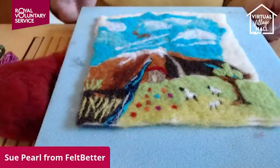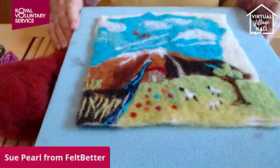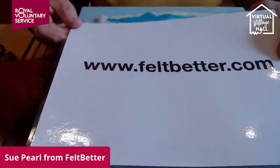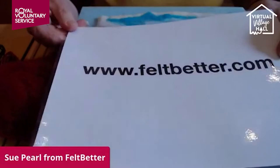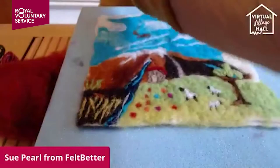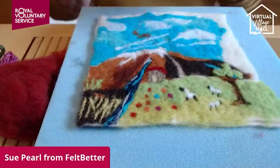I do have felting kits on my website for sale if you'd like to visit. My website is feltbetter.com and there are lots of things on there — photographs of work I've done, interesting articles, a history of needle felting, and also some videos showing how to do needle felting and wet felting.